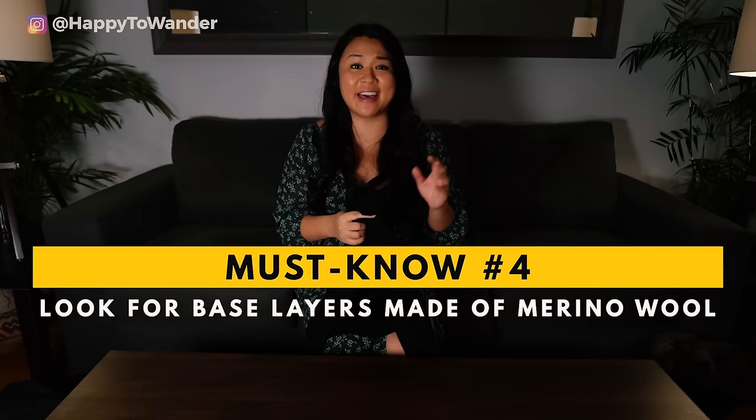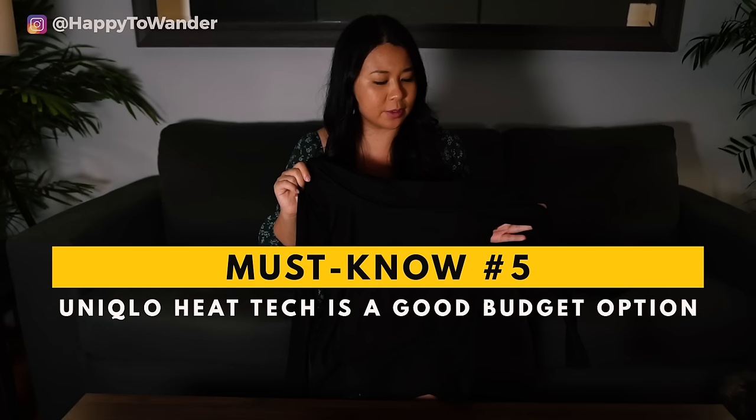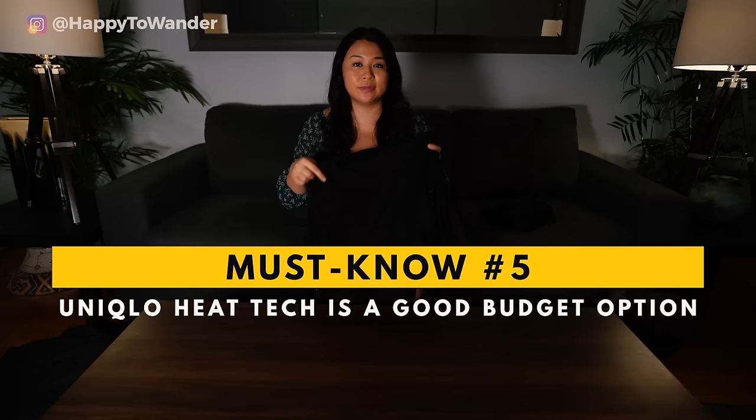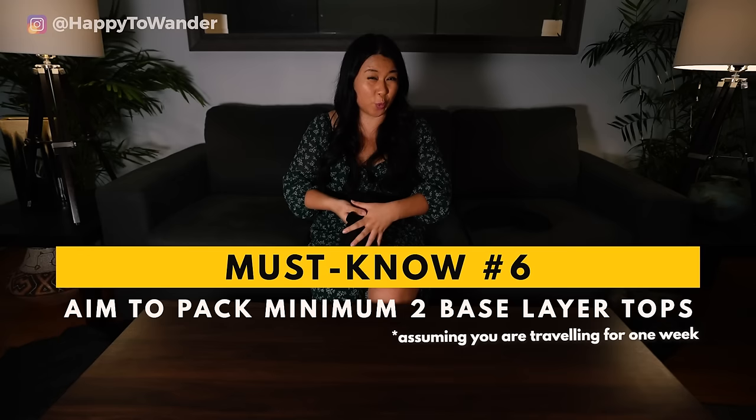With all those magical properties, as you can expect, merino wool is not going to come cheap. So if you're looking for a more budget-friendly alternative, one thing I really like is the Uniqlo HeatTech. These pieces are absolutely incredible for the price — most of the time they're around 20 to 30 bucks and they really do keep you super warm. The downside is it isn't odor resistant like merino wool, so you will have to bring a few of these to change in and out of, as they can get a little bit smelly sooner.